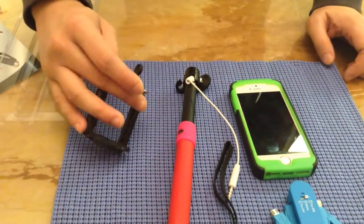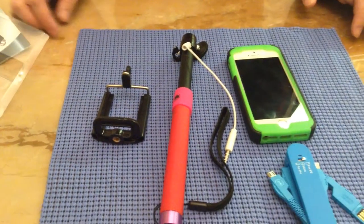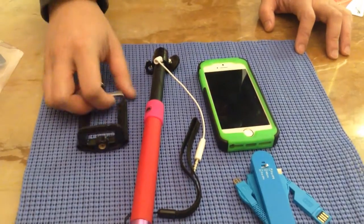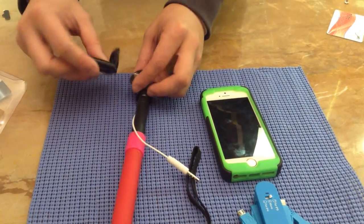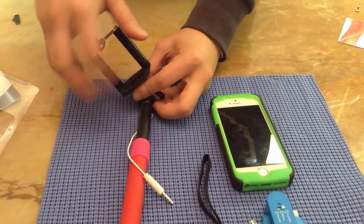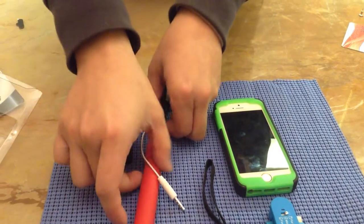This makes it convenient when you want to switch the selfie stick to your phone and take pictures — you don't need to worry about Bluetooth pairing. This selfie stick also comes with a mount, and you need to install it on the mount and then put it on your camera.